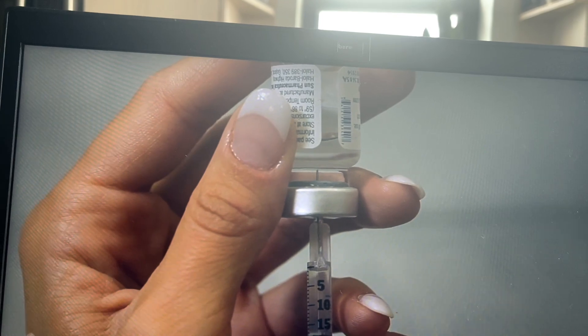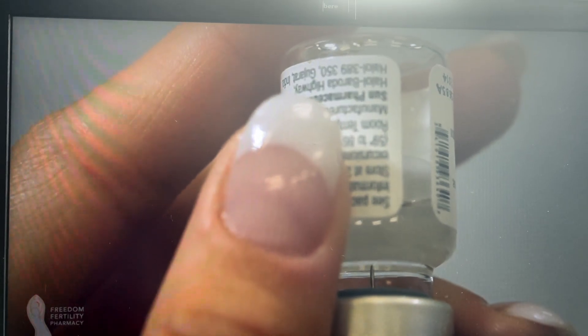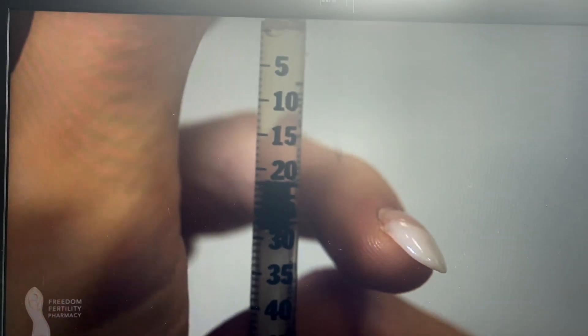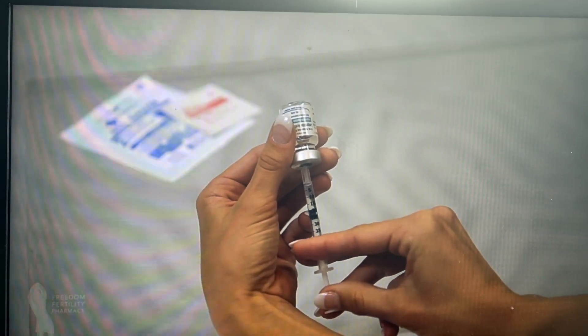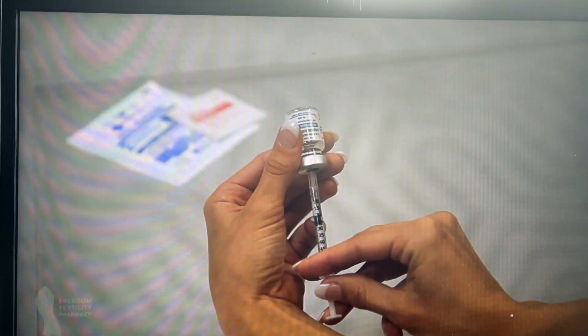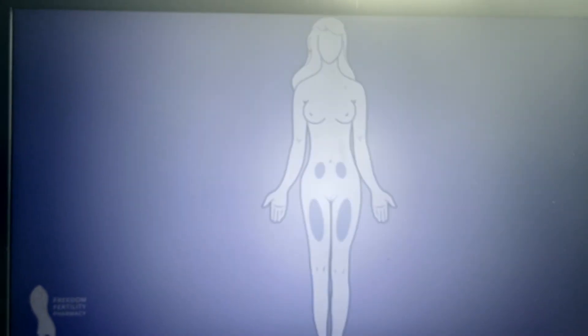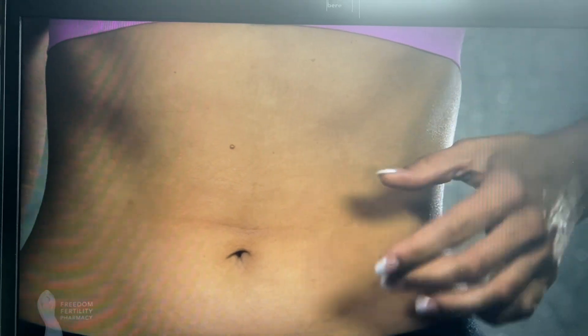Without removing the needle, invert the vial and slowly pull back the syringe plunger until you have withdrawn the number of units instructed. Toward the end of the two-week period, the amount of medication left will be small — take care to hold the bottle straight and keep the needle tip in liquid. Check for air bubbles; if you see any, push the plunger slowly to push the air bubble back into the bottle. Pull the plunger back to your prescribed number of units. Remove the needle and syringe from the vial. Choose an injection site as directed — common subcutaneous injection sites include the abdomen, top of the thigh, or back of the arm.